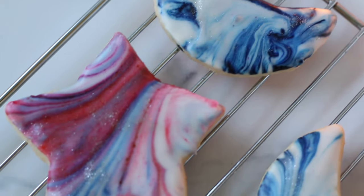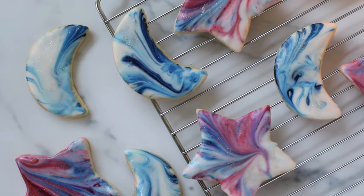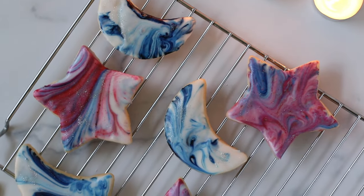Thank you guys so much for watching this video. I'm going to link my sugar cookie recipe and my royal icing recipe down below. I'll see you next time.